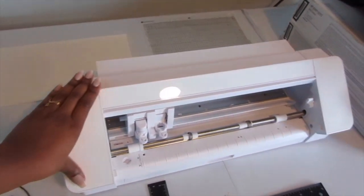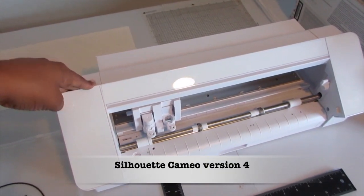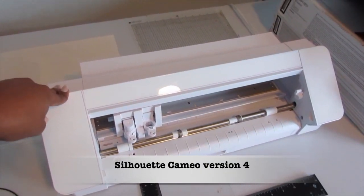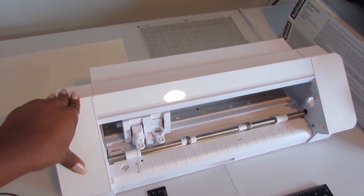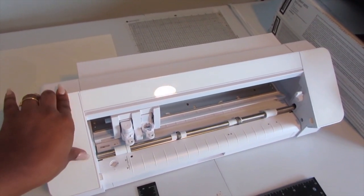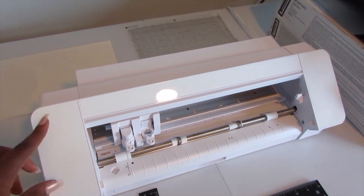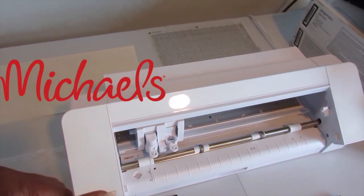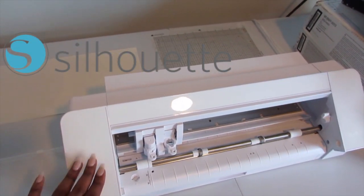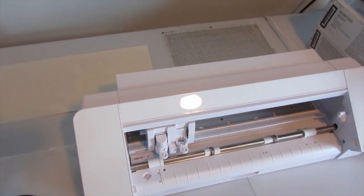Right here, this is my vinyl cutter — it's called the Silhouette Cameo. I got this from Joann's and I paid right at $300 for it; it wasn't on sale, so that's just the full price. You can purchase this vinyl cutter at Joann's, Michael's, the Silhouette America store, and on Amazon, so you have plenty of options.